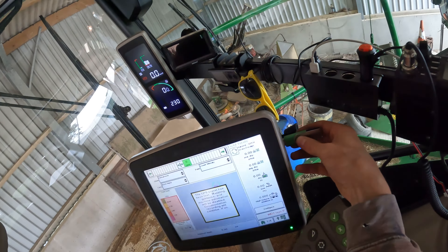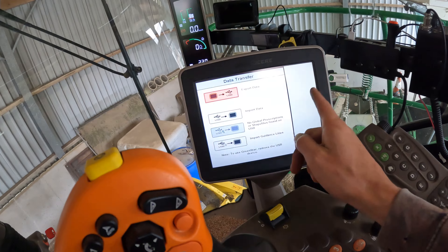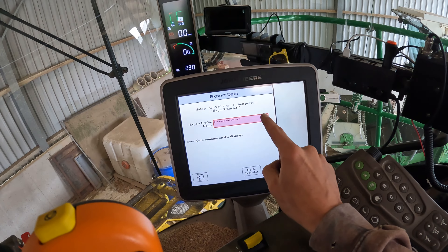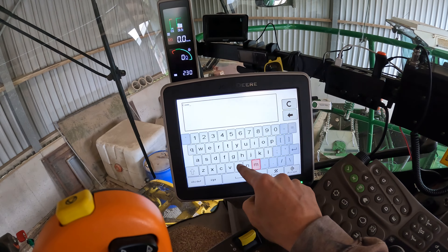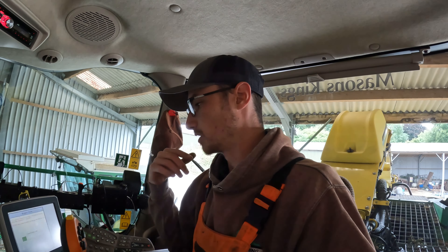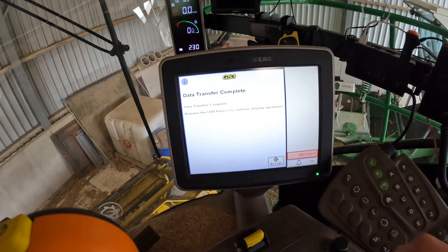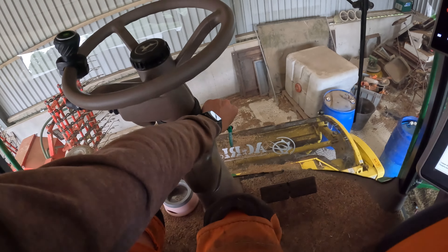In here somewhere there should be a USB port - which there is. We can then... here we are, 'export data' - that's what we want to do. Export profile name: combine 23. That will transfer a lot more than just the combining but everything else would have already been transferred, so hopefully we'll have our files. We're all done - it says remove USB to continue display operation. We'll turn the key off and that will shut itself down.